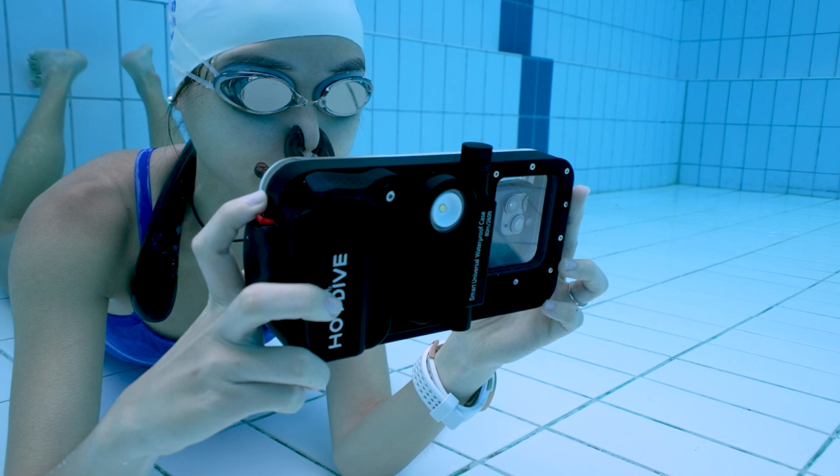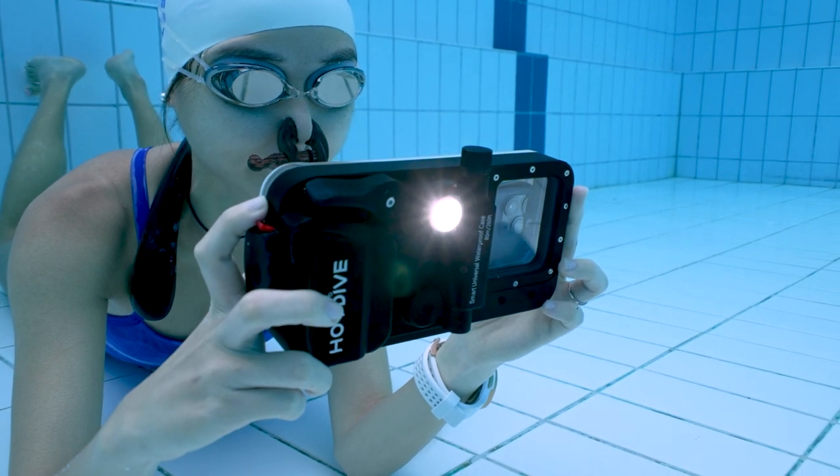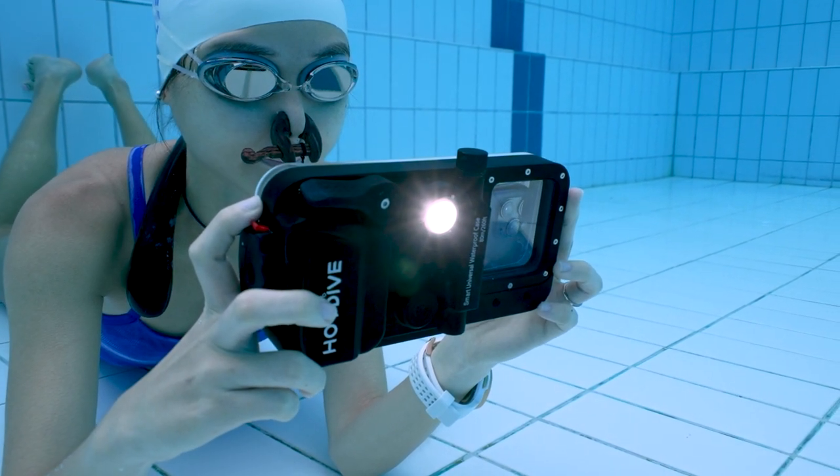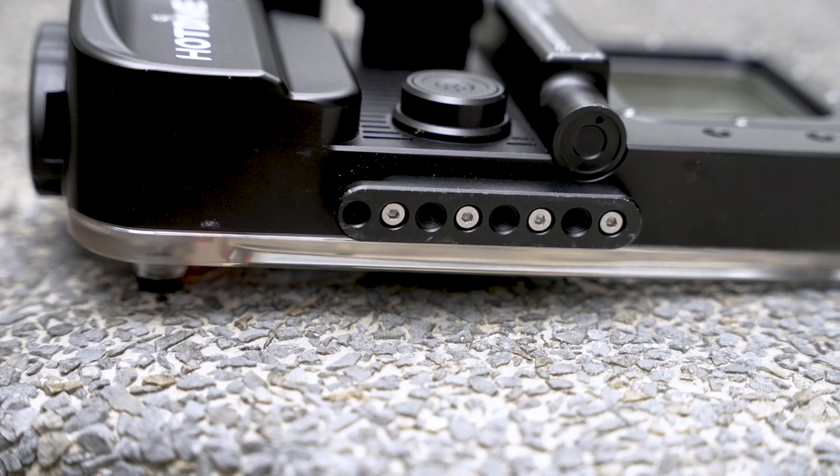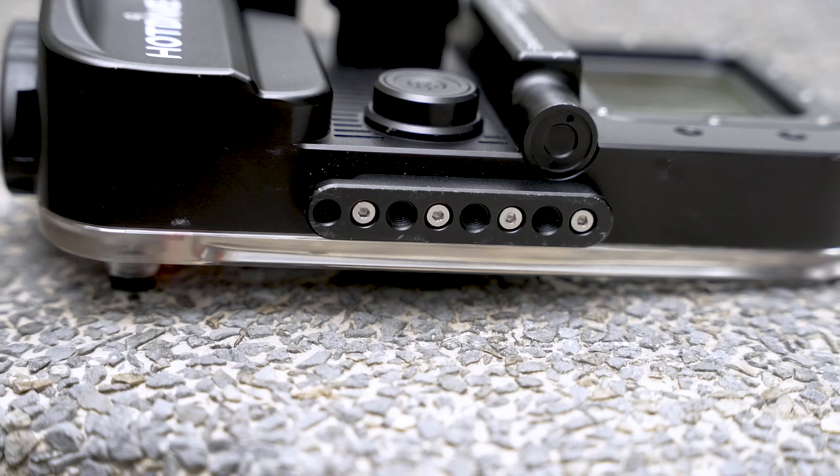The housing also comes with a built-in light that is decently bright and can last for 100 minutes, thanks to its built-in 3,500 mAh lithium battery. If used for only photography or other functions, this battery can last you for up to 20 days. The last thing this housing has is a tripod mount on the bottom, meaning you are able to attach a camera tray to the underwater housing for a better handling experience.